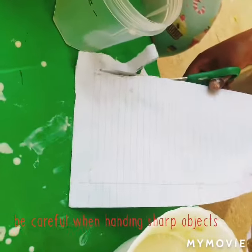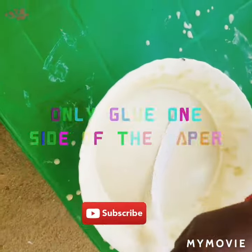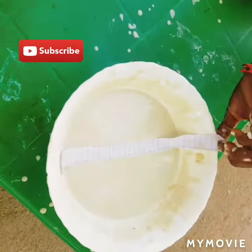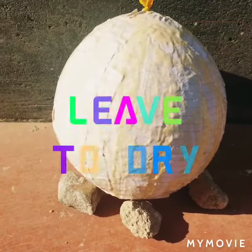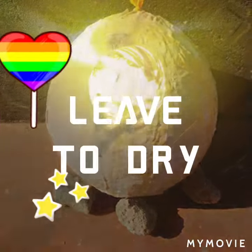I hope you are enjoying my video. Please subscribe. Now let me let the project dry.